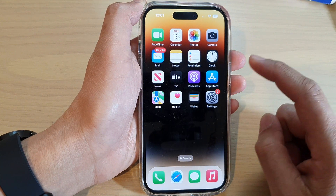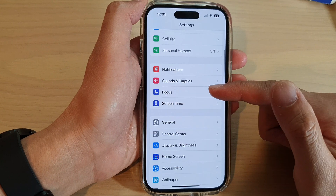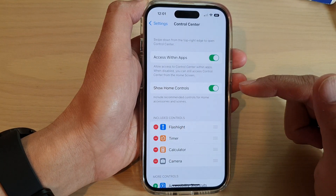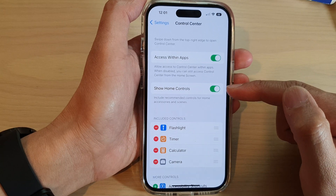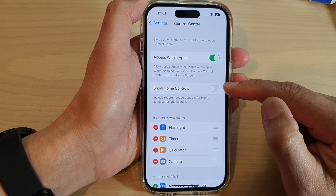On the home screen, tap on Settings. In Settings, swipe up to scroll down and tap on Control Center. Next, tap on Show Home Controls, then tap on the toggle button to switch it off.